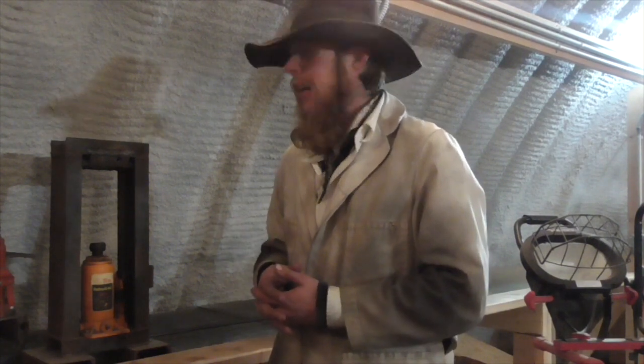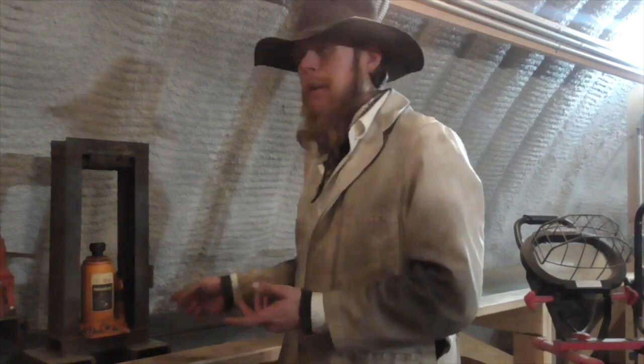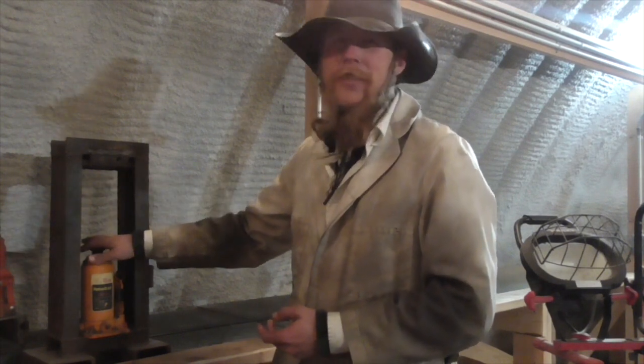Good afternoon and welcome to The Idahoan Show. Conceptually, a hydraulic press is about the simplest metalworking project you could possibly come up with, because it really boils down to building a metal frame that you can stick a cheap hydraulic bottle jack in so that you've got something to press against.